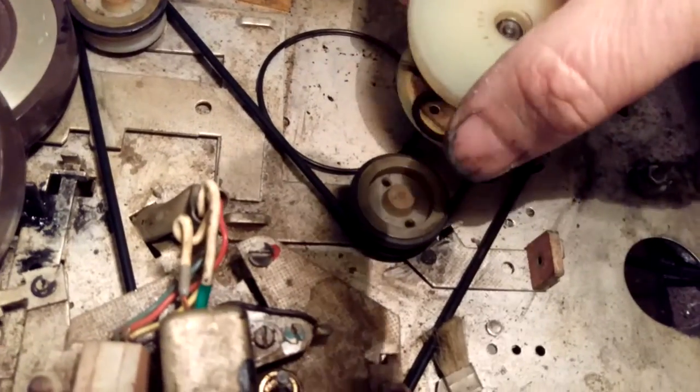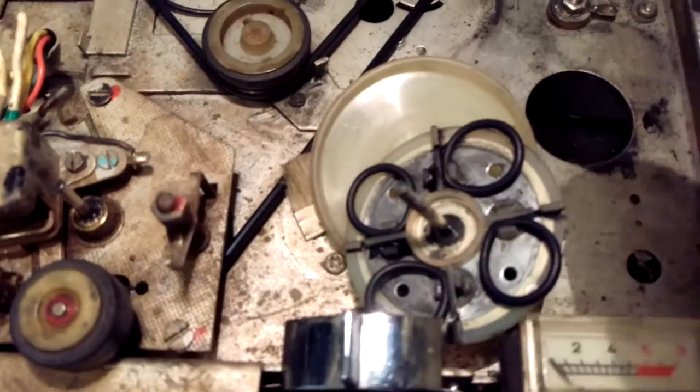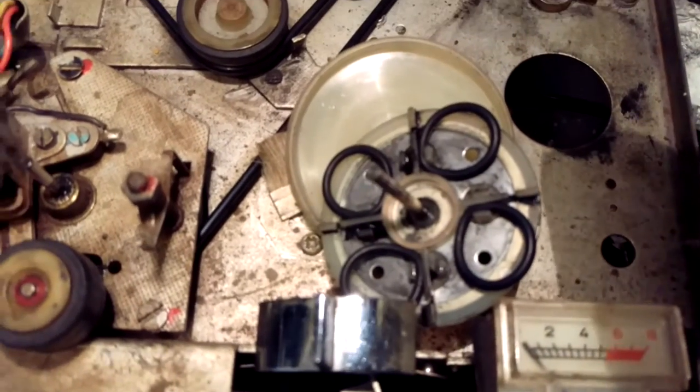When you take it apart you'll see that all the rubbers are perished. I haven't seen anywhere on the internet or YouTube about this model, about these clutches.